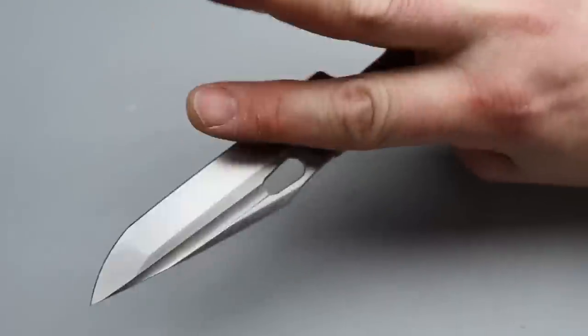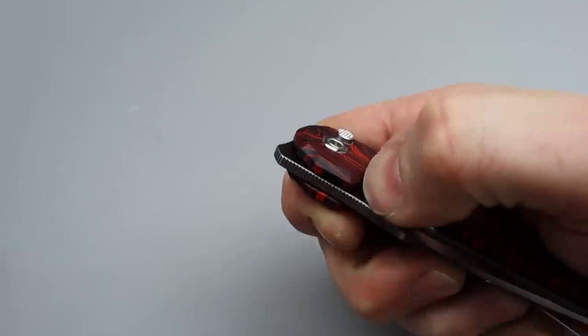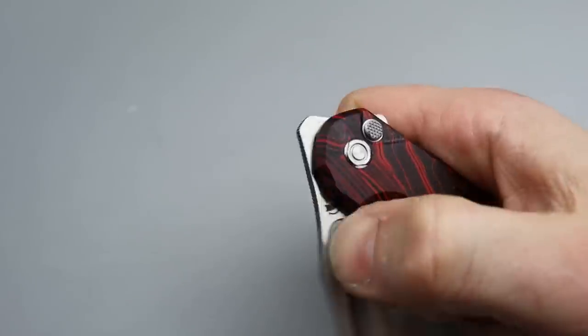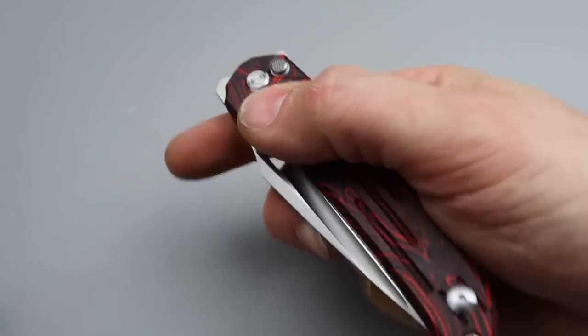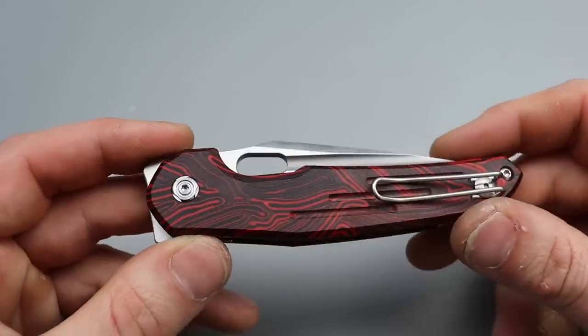Then you have the hole for the reverse flick or thumb flick, and both of them work great. You can easily slow roll it too. Then you have the fuller for a reverse flick off the fuller — lots of deployments here.